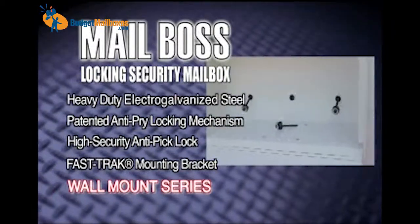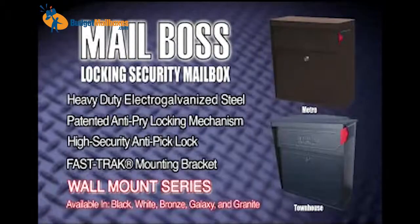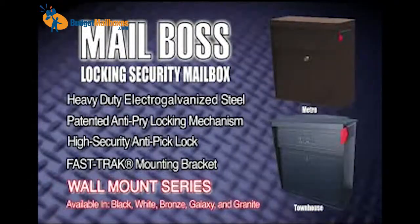The Mailboss Wall Mount Series Secure Locking Mailbox by Epic Design. Your best defense against mail and identity theft.